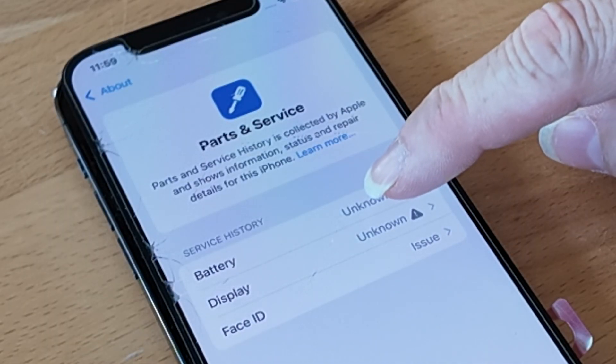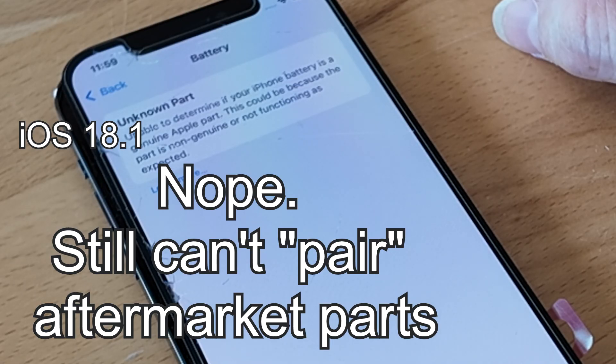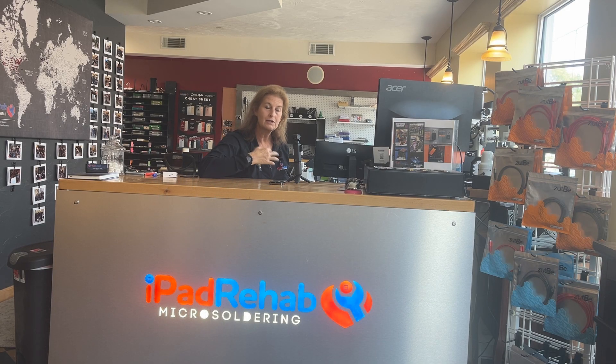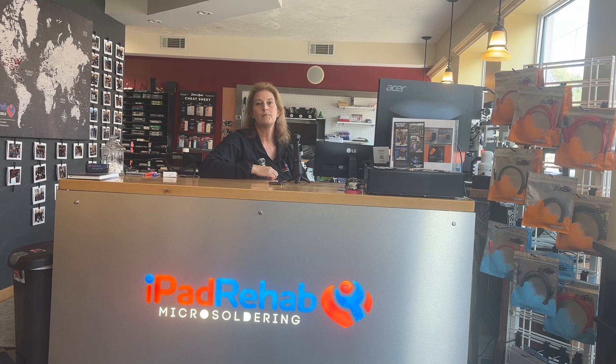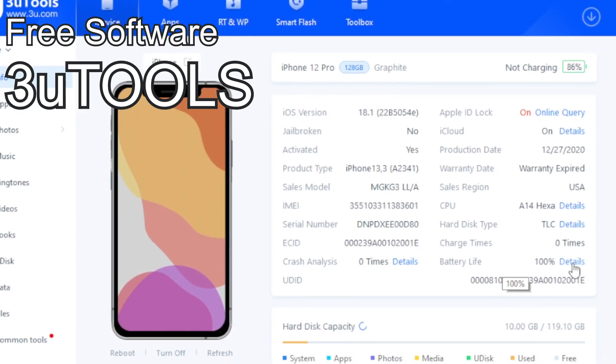Right now it says battery unknown. Can we pair the unknown part? It just tells us it can't tell what battery this is. It turns out that this battery is actually better in my opinion than the OEM Apple battery. Here's why: we plug this phone into 3U tools, third-party software, and then we can actually see all of the battery data. So we're going to check that battery health over here up on the display.